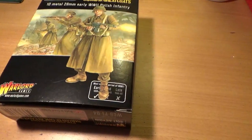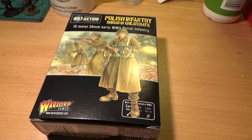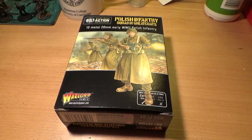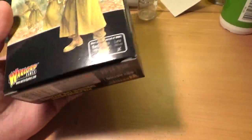For £15 you get a box of 10 figures. These cover the early war period — the Polish army still fighting at home in September 1939, before they were basically expelled out of their own country and had to go fight abroad for France and for Britain.